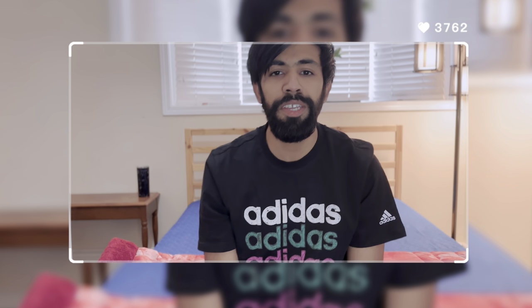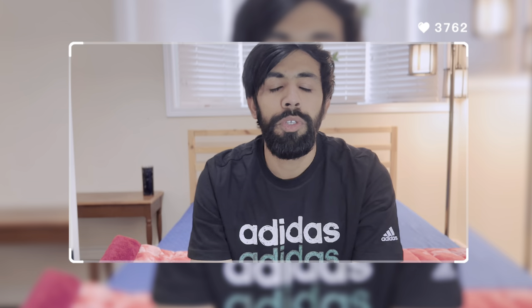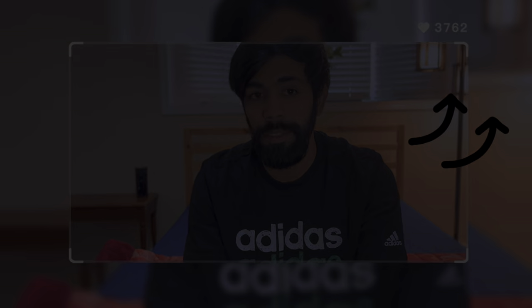Hey guys, welcome back to my new video. If you are a content creator, a YouTuber, or someone who likes to click pictures, you know how important lighting is. A ring light can make a huge difference. Just look around me right now — I don't have good lighting. I'm 100% sure by the end of this video the results will be very different.